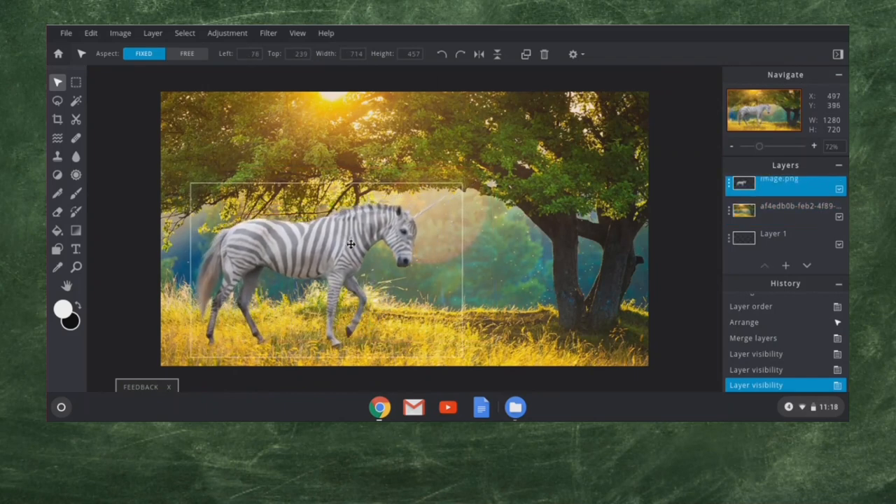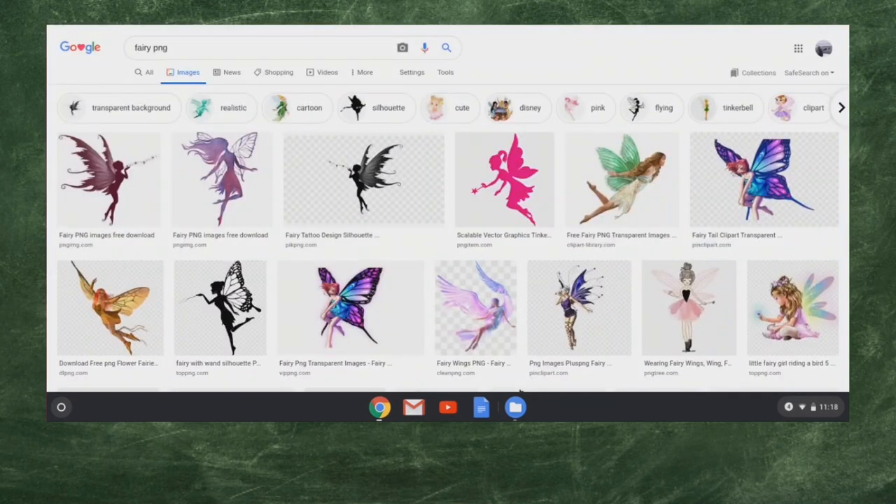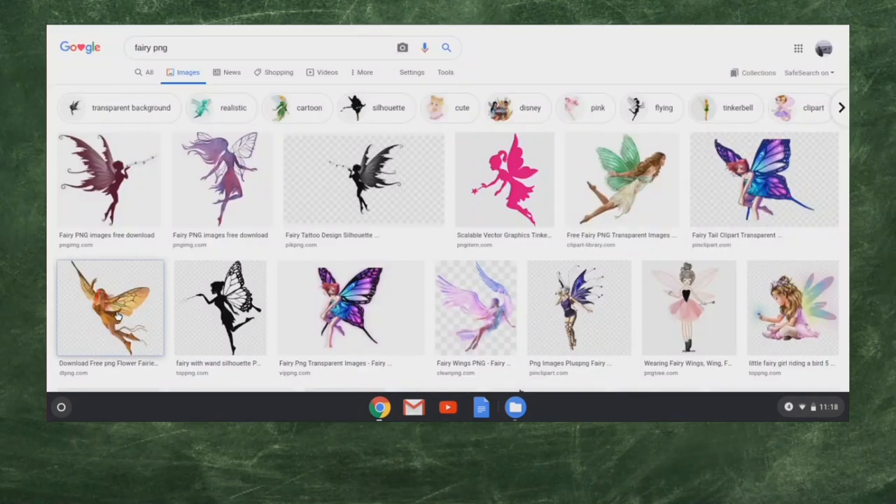And now I can put that — zebra corn, is that what we're calling it? — right over here. The next thing we can do is add in a little fairy that's meeting this zebra corn in the forest. So I'm going to search up a fairy PNG here. We get some nice images — there's a pretty realistic one and I like the colors of this one. I think that'll match the colors in this image a little better.